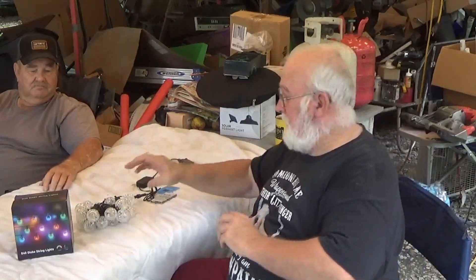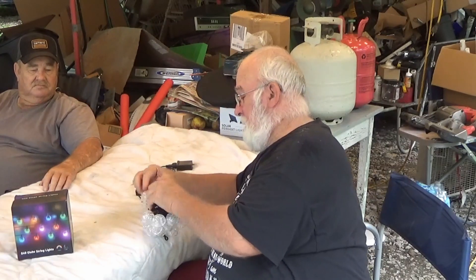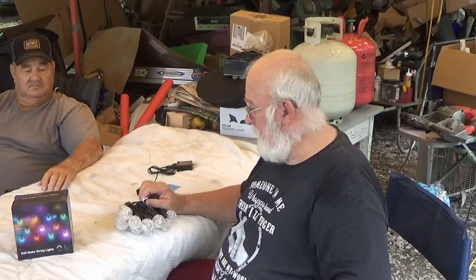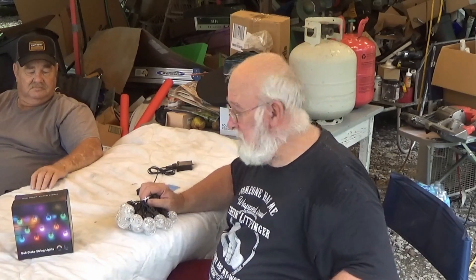I'll be back in a minute because it's going to take a little bit to undo all these, because I want to lay them out on the table so you can see them.